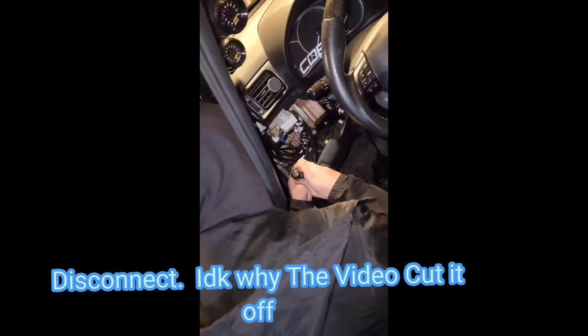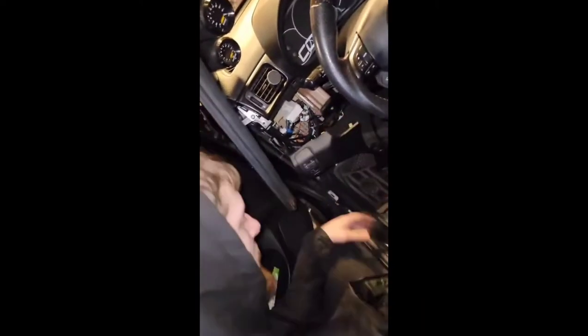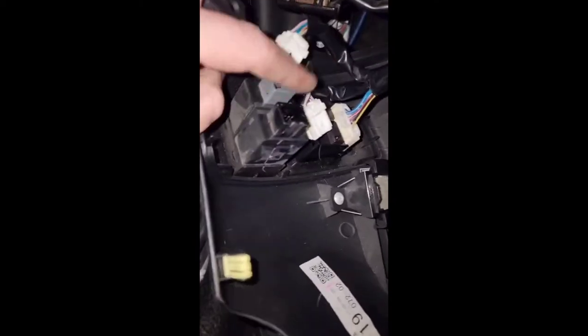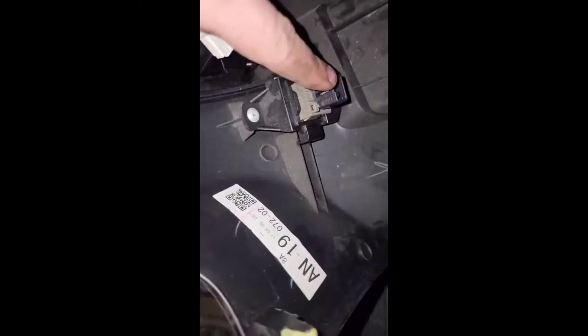I'm disconnecting the battery, and what I'm doing is taking all the trim pieces out — even the bottom — so it's more reachable to get to all the bolts on this side. It's the clutch side with all the wiring. I'll show you after I take the whole trim out.